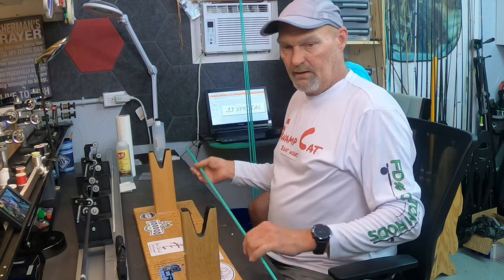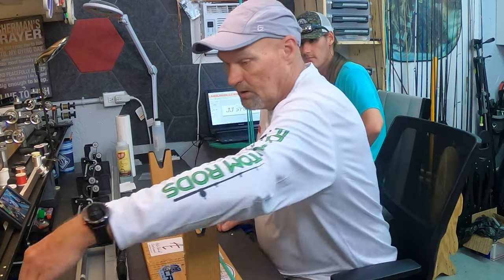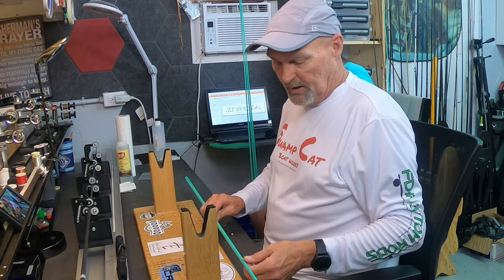He's built probably 15 rods by now and he's getting pretty good at it. He's in here to help because we've got to crank out these five rods in the next 10 days to be delivered for the Make-A-Wish fundraising saltwater tournament in Tampa Bay in two weeks. First thing we're going to do is put some tape ahead of the reel seat and spline these.